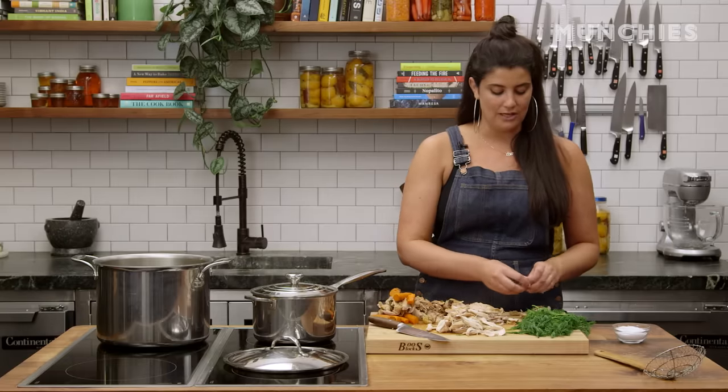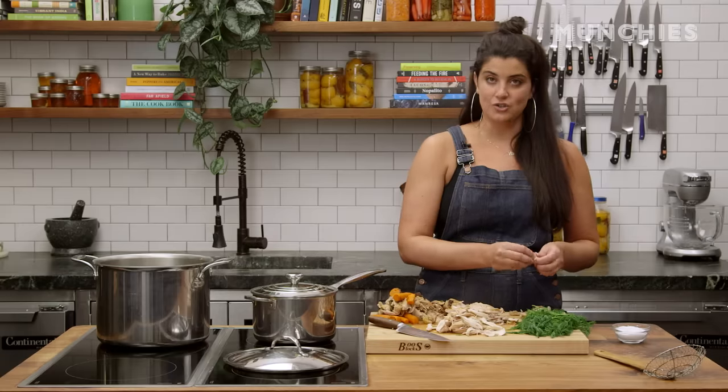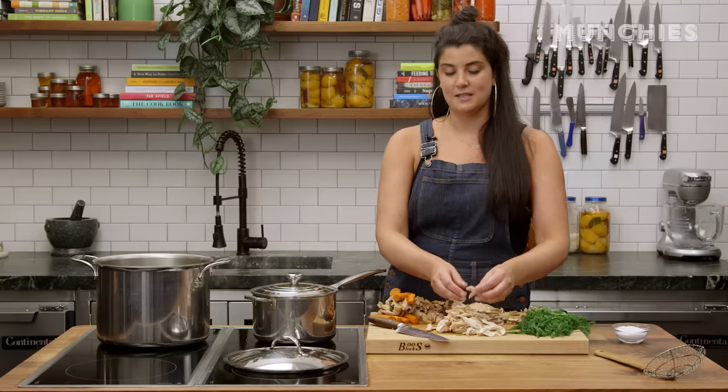My grandpa learned a trick in the army. So gross — you braise it in ginger ale to make the smell go away.